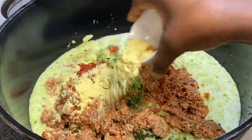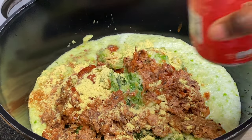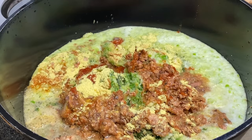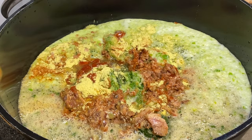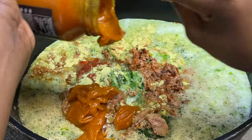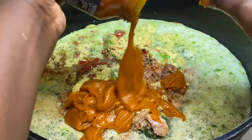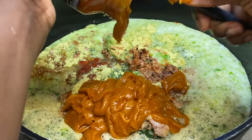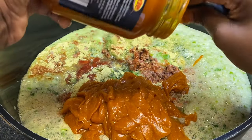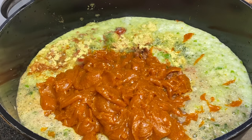Add in your seasoning, then add some water — just enough to cover everything. Then add your palm oil. Because I'm using three pondu I'm adding about one and a half. It's literally up to you — this is just what I'm doing.